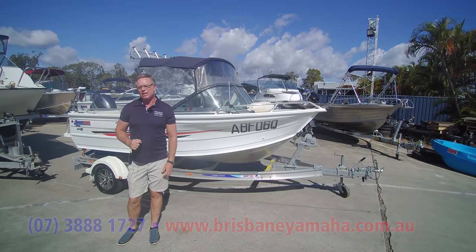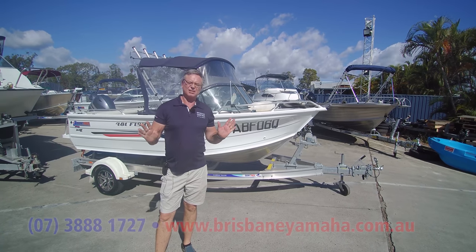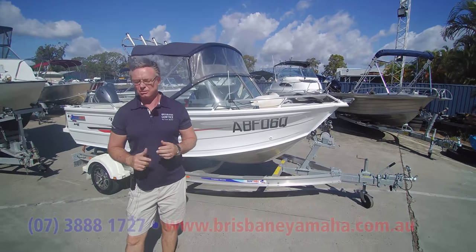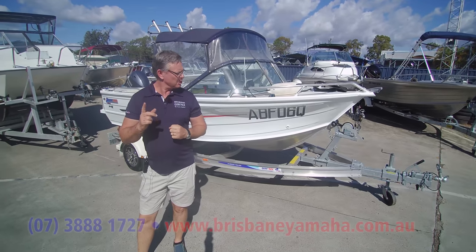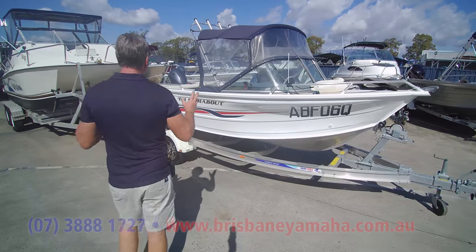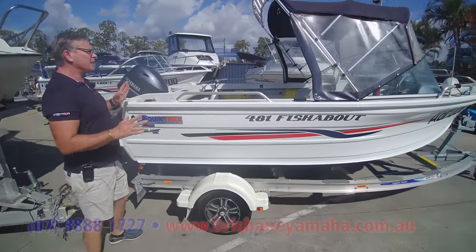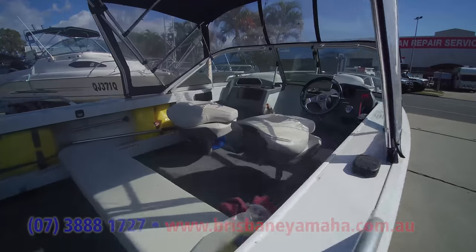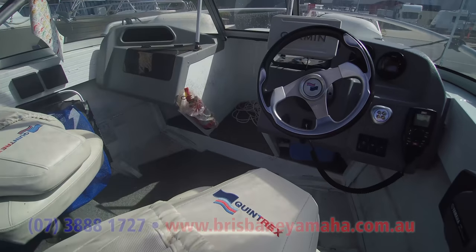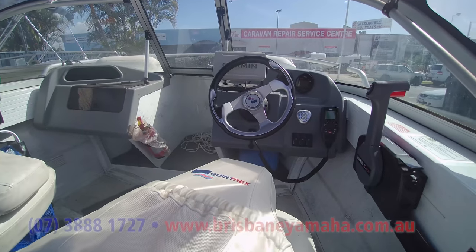I thought I'd come up to the service area, and we've got a couple of Fishabouts. Fisher Bouts are just famous, incredibly popular, been around forever. In fact, the first boats that Quintrex built were like the Fishabouts. This one's three years old — and what I wanted to show you is what they look like. This thing doesn't look like it's been cleaned. Have a look at the Garmin sounders we do — that walk-through cabin and the sunken seats for the sunken foot well.